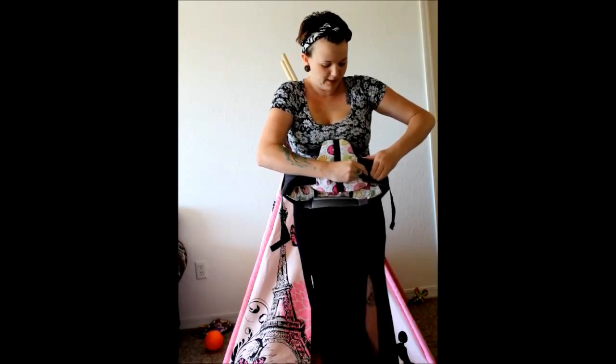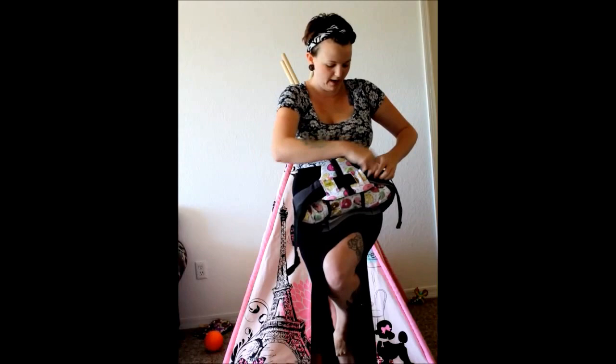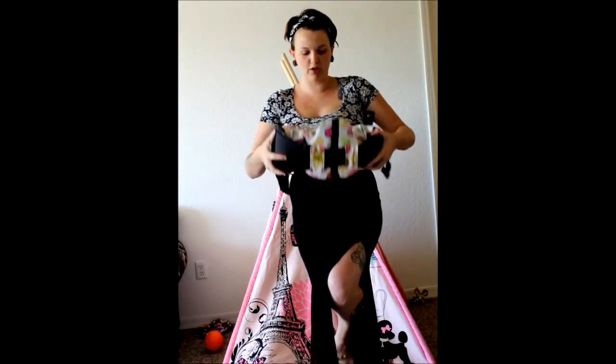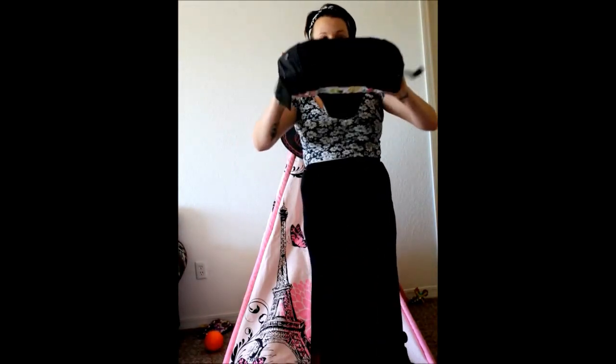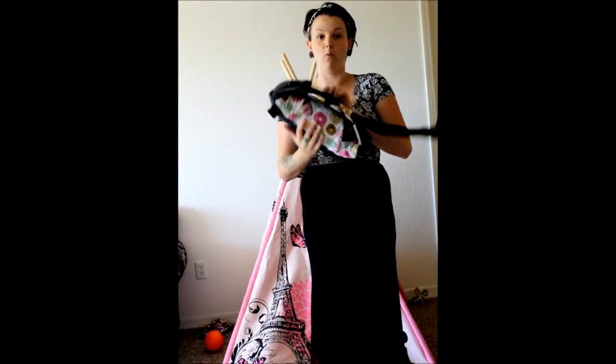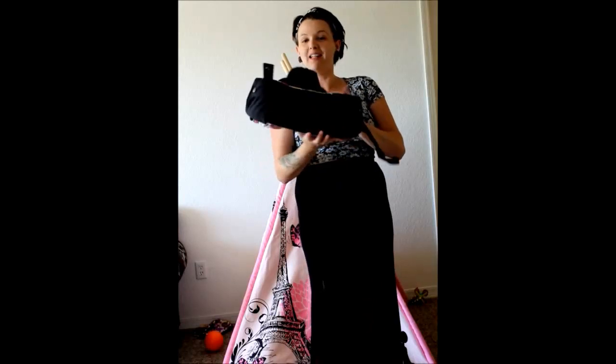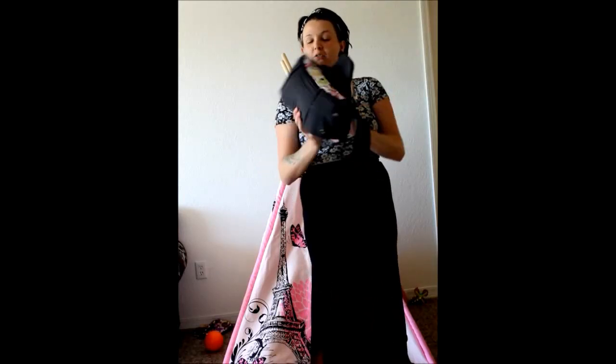And clip. I make sure the waistband is pretty tight when I am storing it, just so I have a nice tight fit. I keep mine in a cubby hole where my daughter has access and she can pull it out. But there you go, LÍLLÉbaby lovers — that is how I store my LÍLLÉbaby carrier. See you later, bye bye!